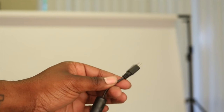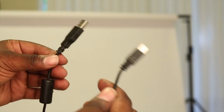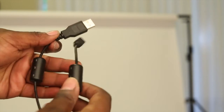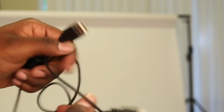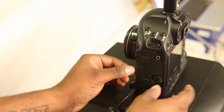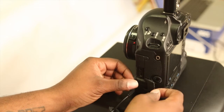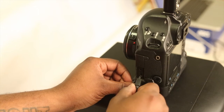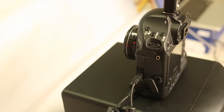Alright, so the first thing you do when you're going to tether your camera is you get this cord — it's got USB on one side and the cord that goes to the camera on the other side. You get that cord, put it into the camera. Different cameras have it in different spots; mine's right here. Put it in there — it's very simple.